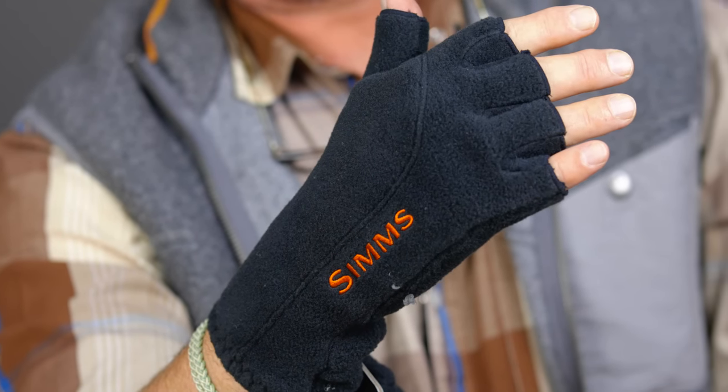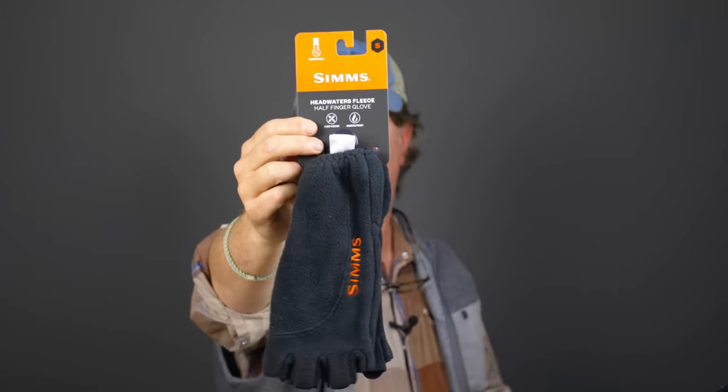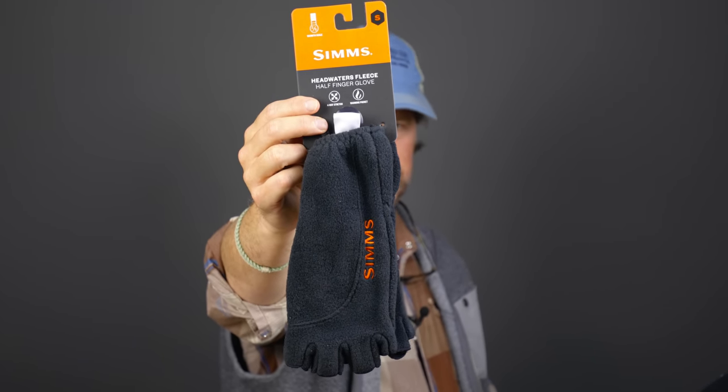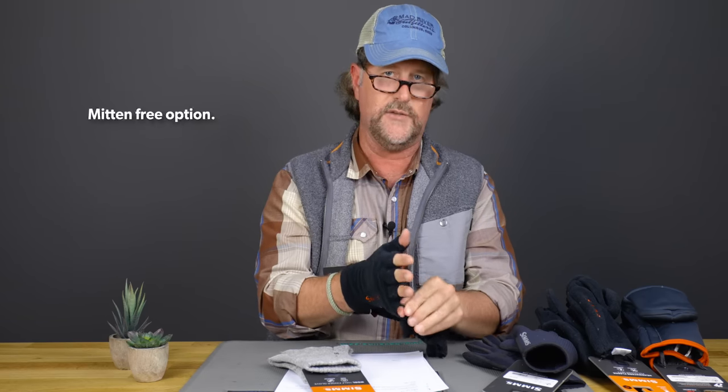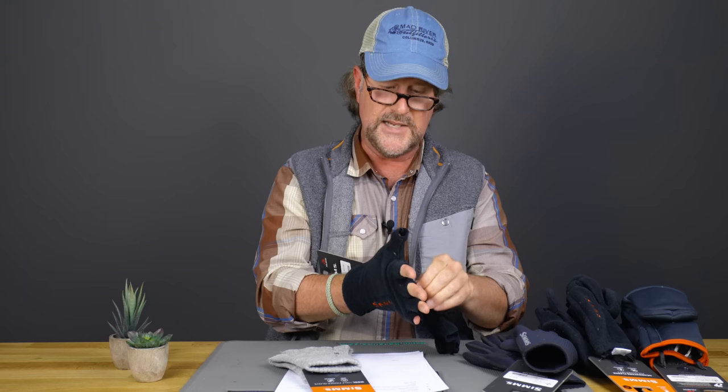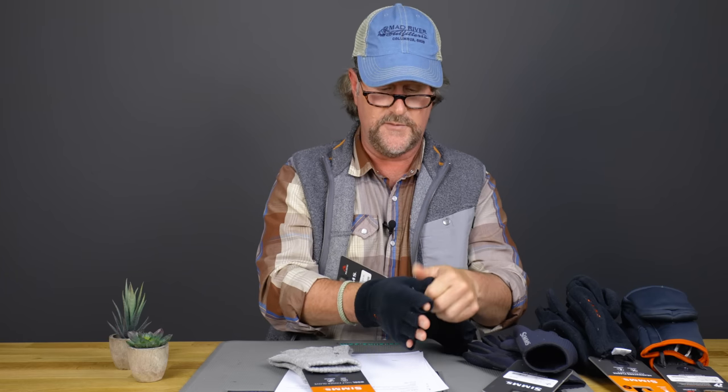If you don't need or want the fold-over mitt, there's a straight-up fingerless mitt — approximately Polartec 200 fleece, just a well-made simple fleece glove. Without the fold-over, we're looking at $24.95, so a little bit more affordable for a basic pair of fingerless fishing gloves.